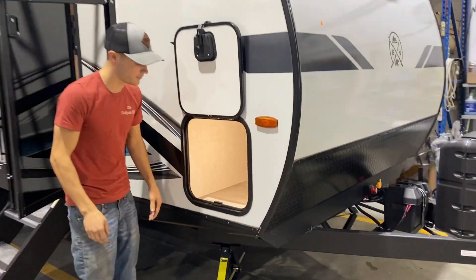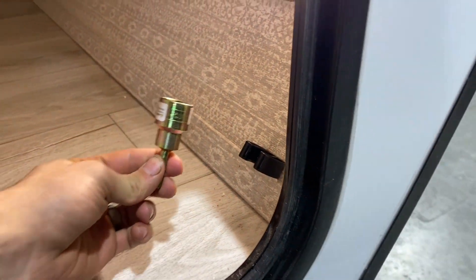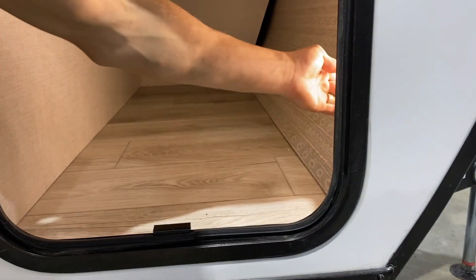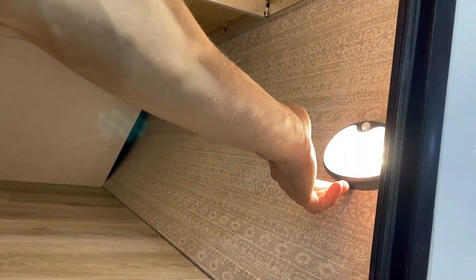Then on the inside here, right here to the right, you're going to have an adapter for your stabilizer jacks. You can put an impact on that. And then you do have a light switch in here. This here is a three-way switch, so you'll have an on, a motion sensor, and then an off — three different settings right here that you can choose between.